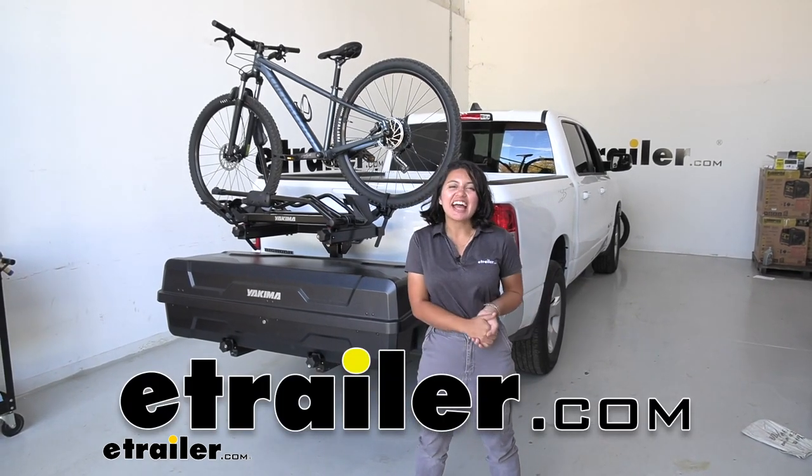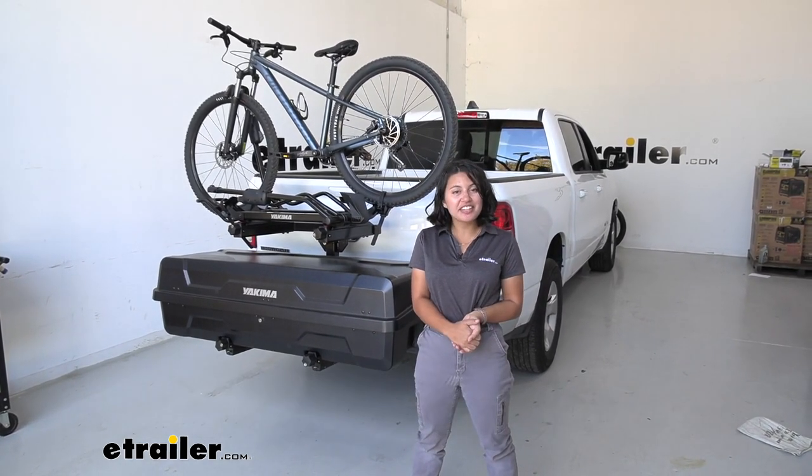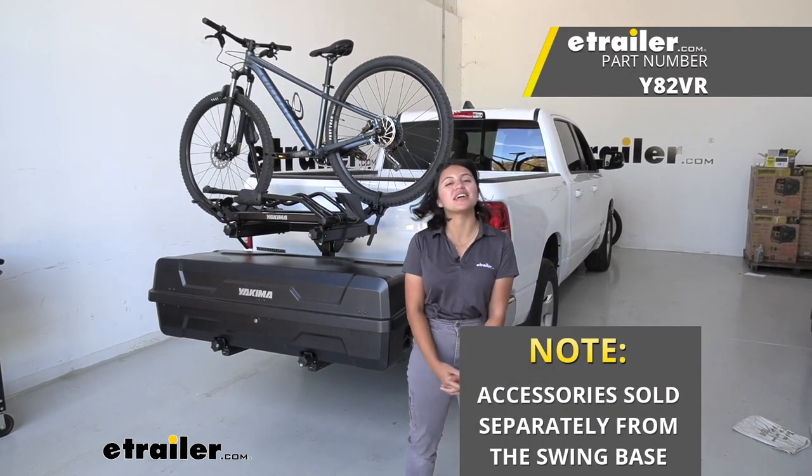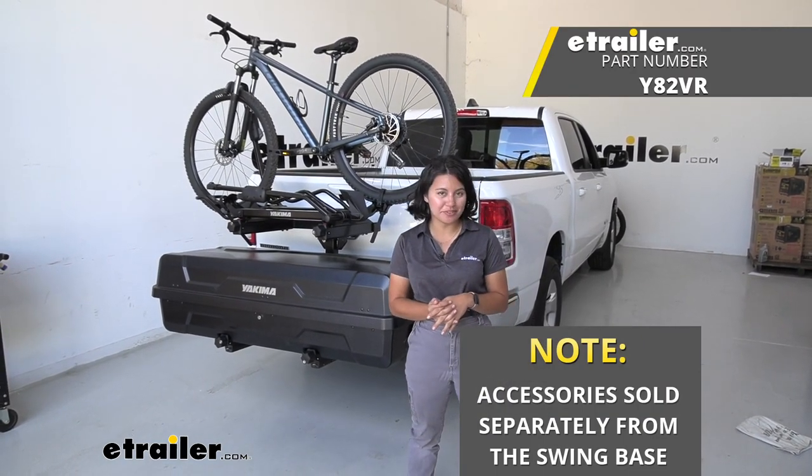Hey everyone, it's Evangeline here at eTrailer, and today we're taking a look at how the Yakima XO System fits on the 2022 Ram 1500.